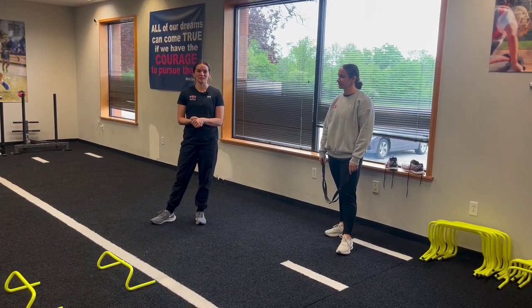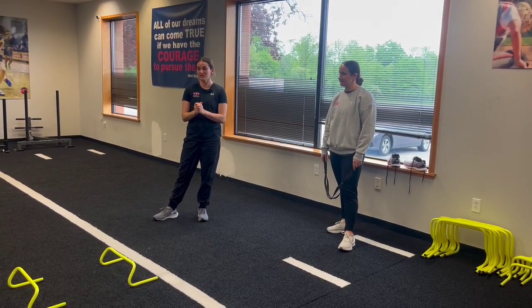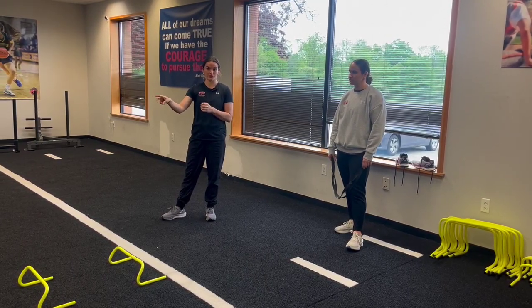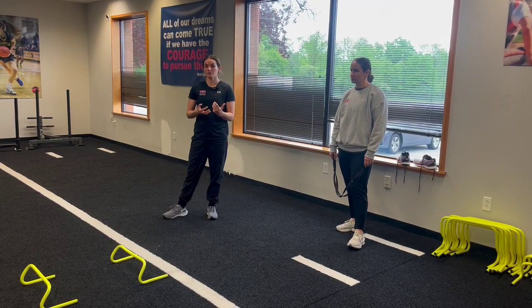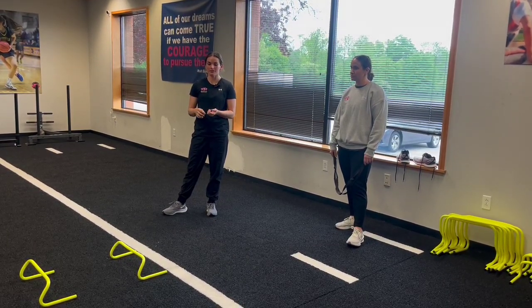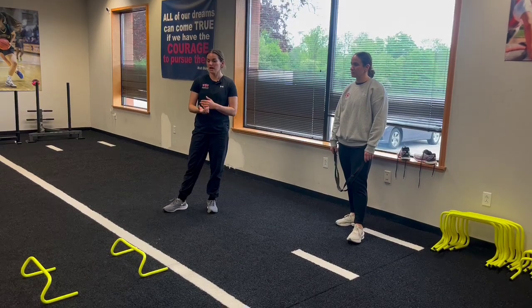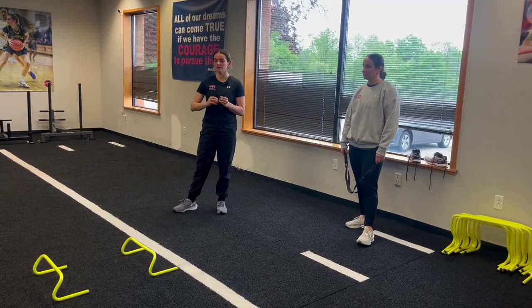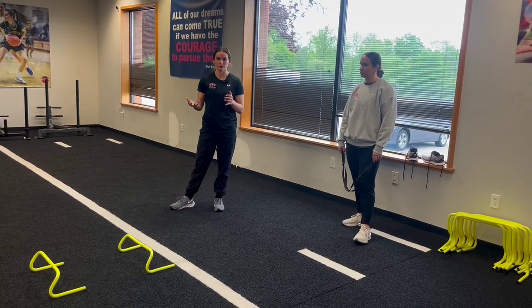Our next drill in our advanced speed and agility program here at Relentless is going to be our strap release start to our acceleration hurdles. In the phase before this, we just did our acceleration hurdles. We were really working on that lean fall run position, and more importantly, we were working on having our athletes understand how to stride out and be able to accelerate properly.